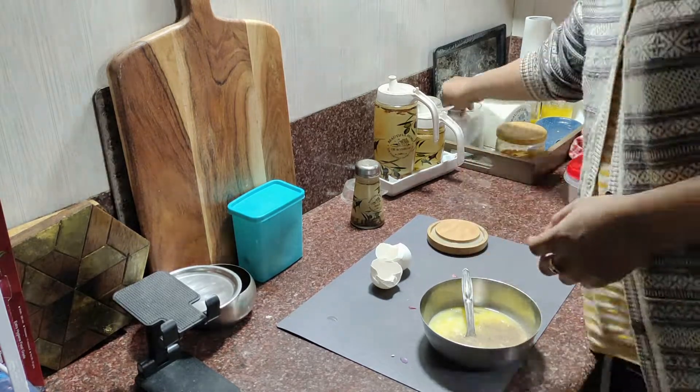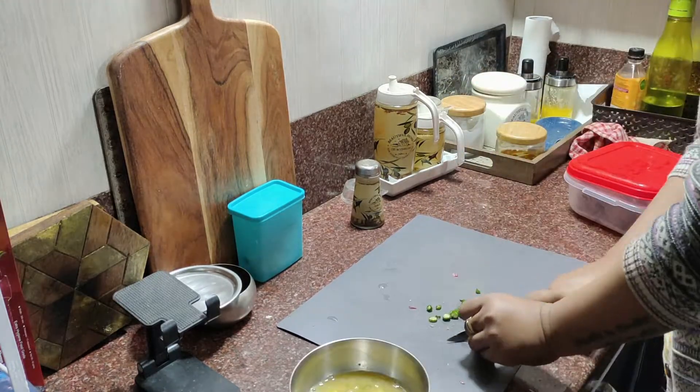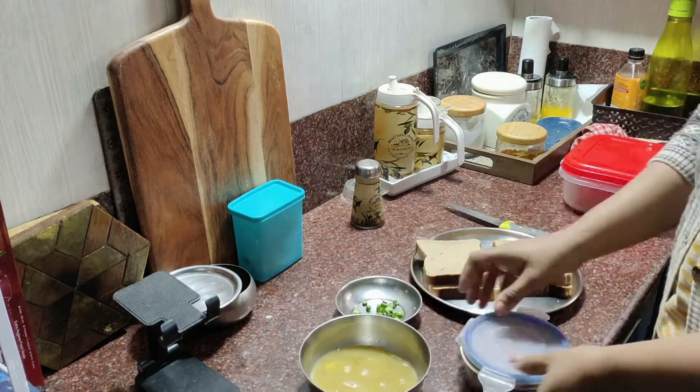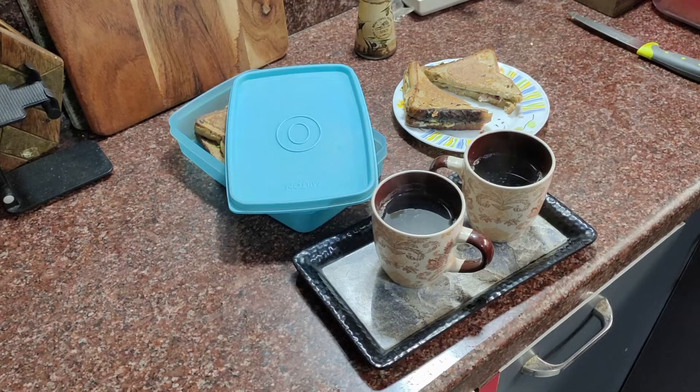Let's make breakfast and make a sandwich. Breakfast and the sandwich are ready.